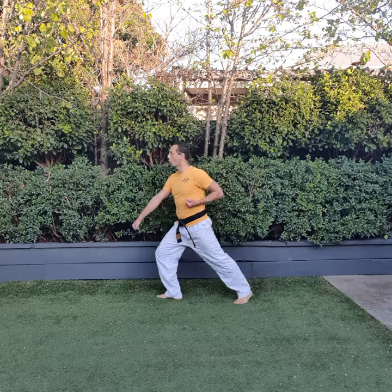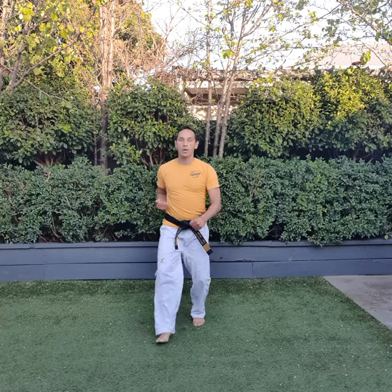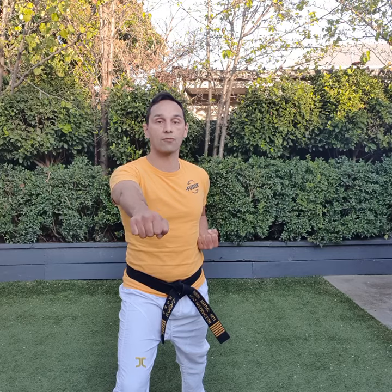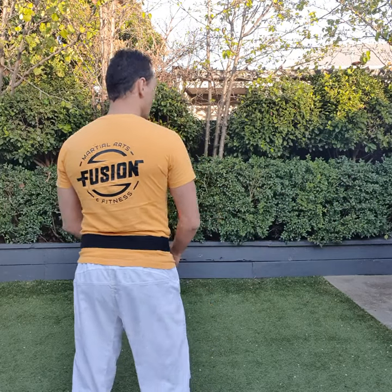One, lower block. Two, center punch. Three, lower block. Four, punch. Five, punch. Six, punch here. That's the right hand. Spin with your left leg goes around you. Good.